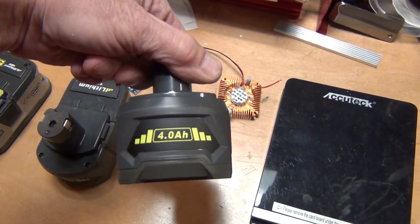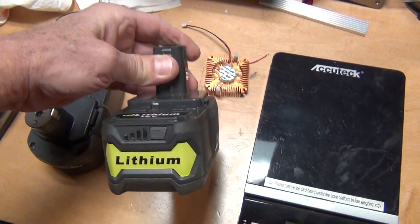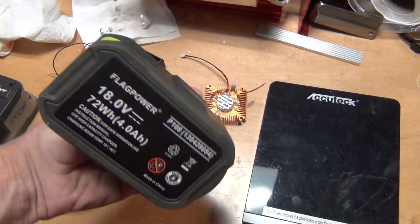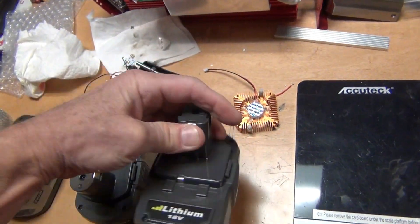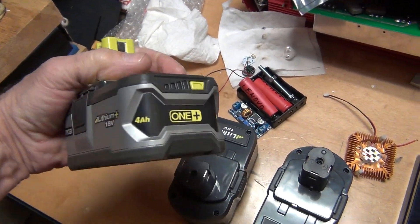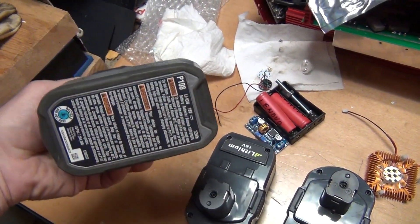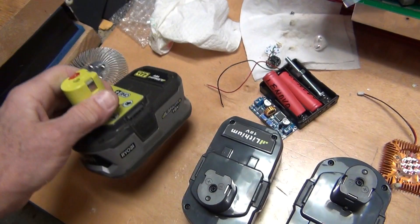These knockoffs are not exactly the same power as the original ones. They don't cost as much, but who knows how long they're going to last.